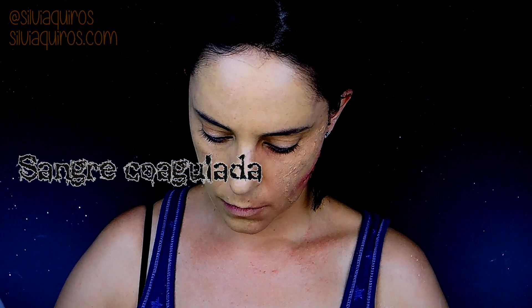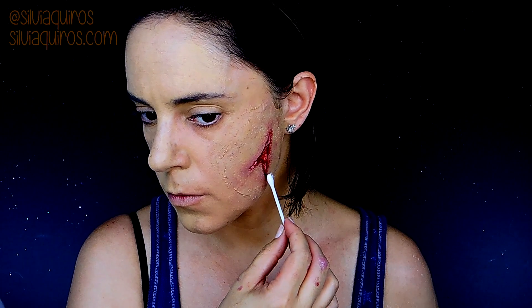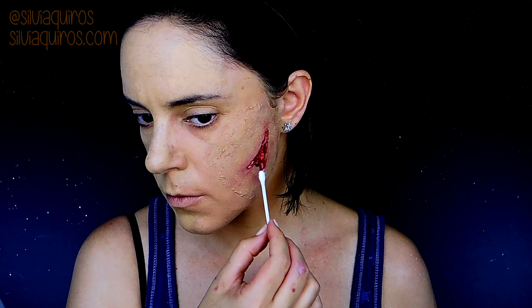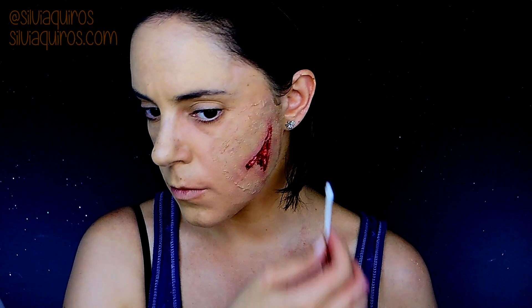This last step can be skipped. I'm going to be using coagulated blood and adding just a tiny bit in some areas to give a little more of that effect. But the Vaseline with the colors has already been doing this, so you don't need this if you don't have any blood.